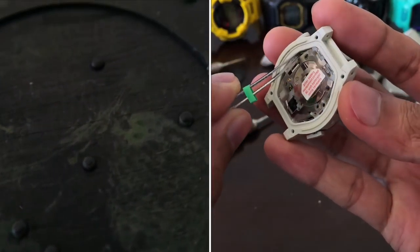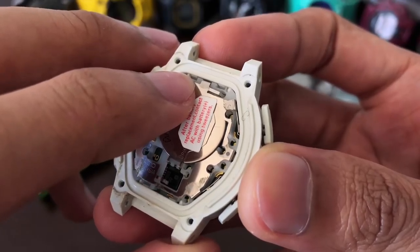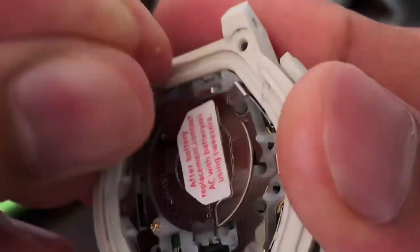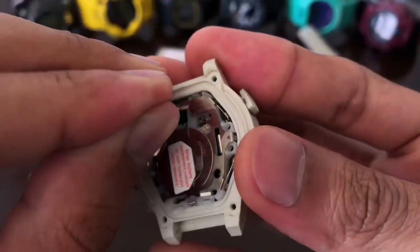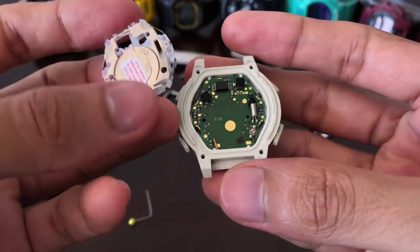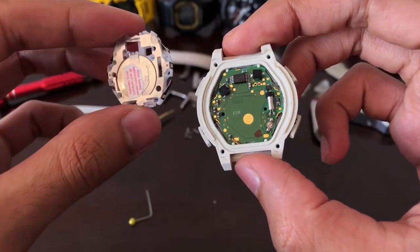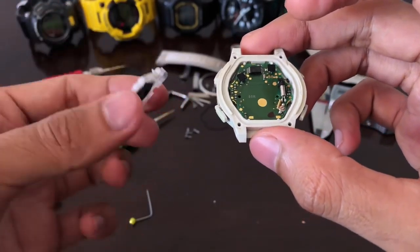Let's try to pull the module out — it should be fairly easy. Seems like they have some sort of pin holding the module to the hard case. One, two, three, four — I'm going to need to remove those first. It's already popping up. Now I understand why they need to clip it to the hard case: there is no module metal holder or rubber protection on the sides. Basically no interior protection at all — everything is just based on the hard case and the bezel. No wonder Casio was able to make this watch so slim — just remove all the protection.